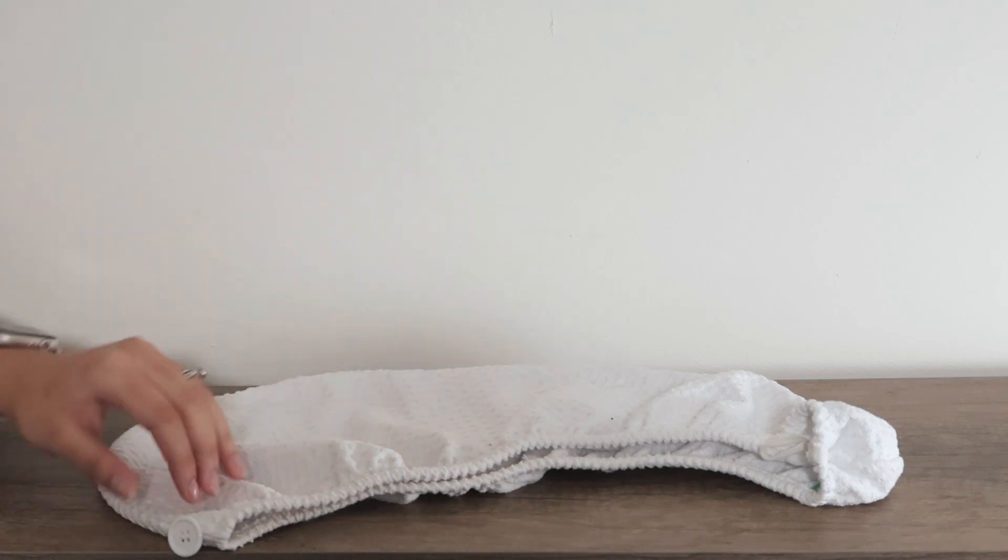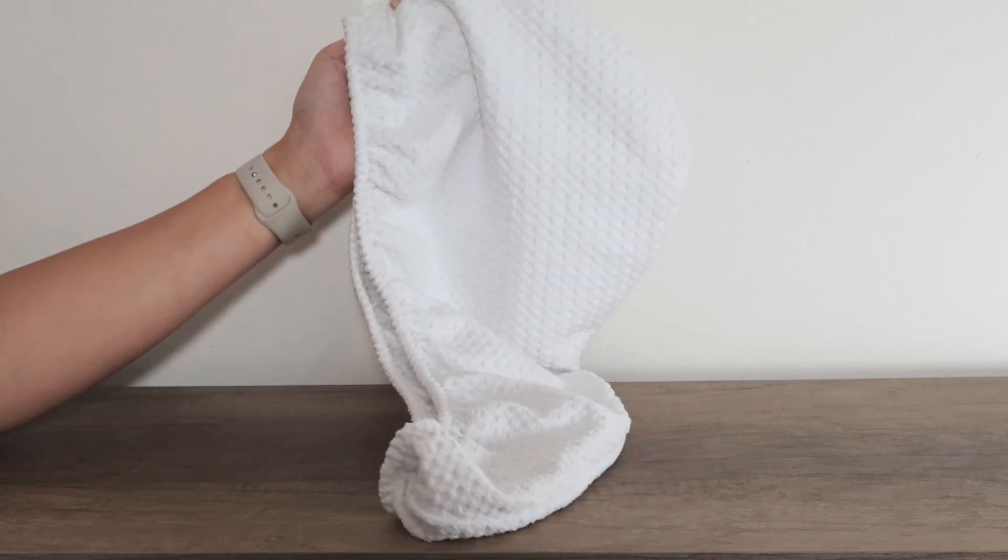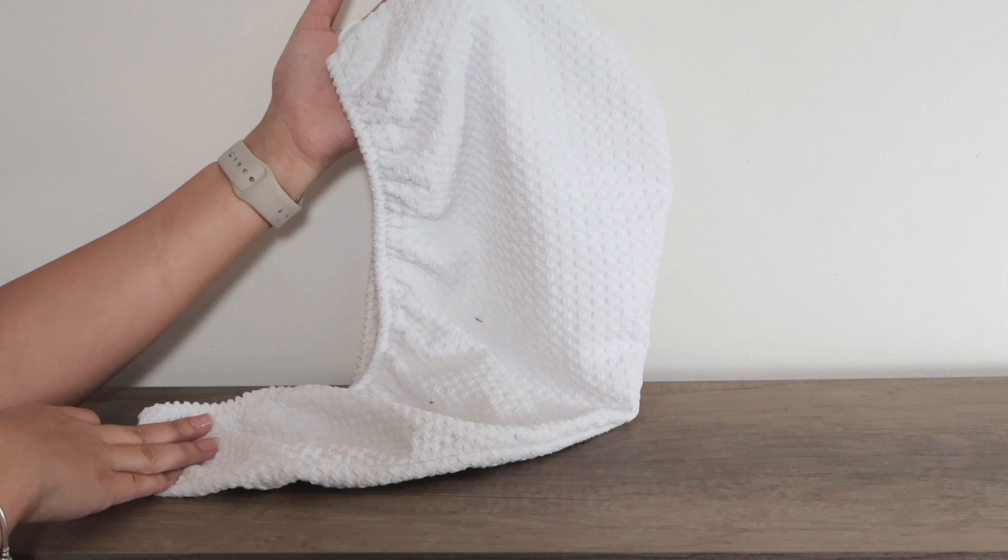This is a product I use every single day. Check it out — it's my hair towel. Oh my god, I am so glad that I bought this one. It came in a pack of two, so I gave one to my mom as well, and she uses it daily.